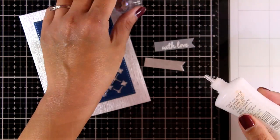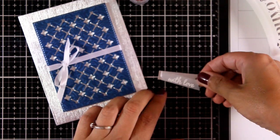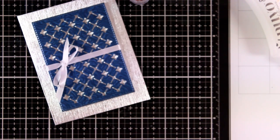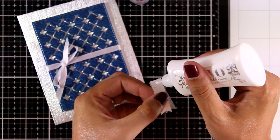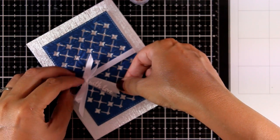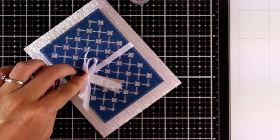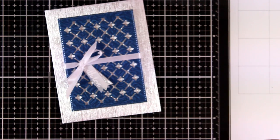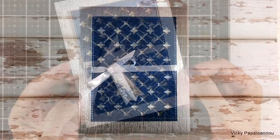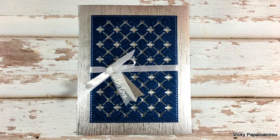I've cut out two banners — one from the same silver cardstock as the card back — and embossed the sentiment 'With Love' on vellum, sticking one on top of the other. I tuck them just underneath my bow. I went with 'With Love' because it's very versatile and I can use it for lots of occasions.